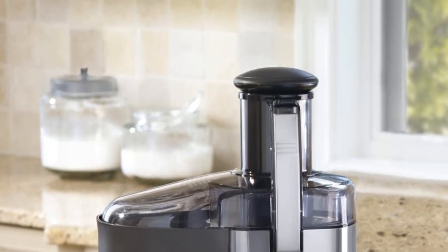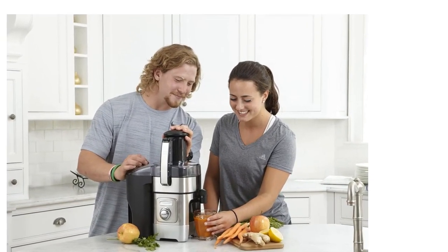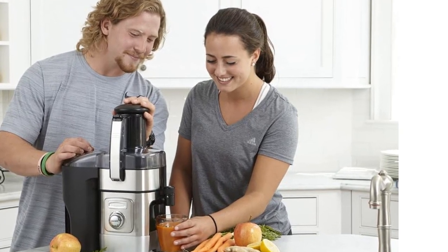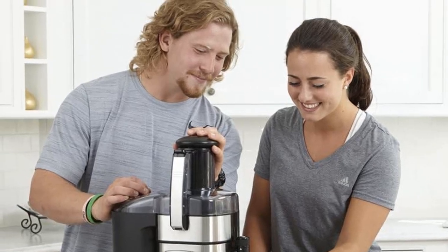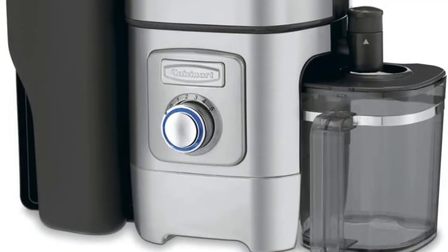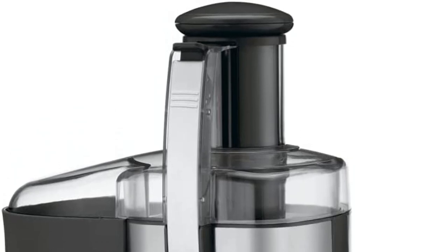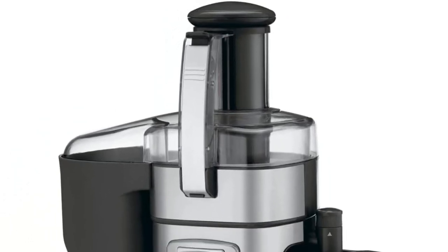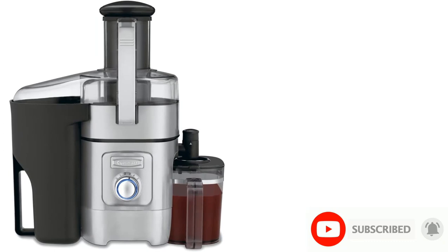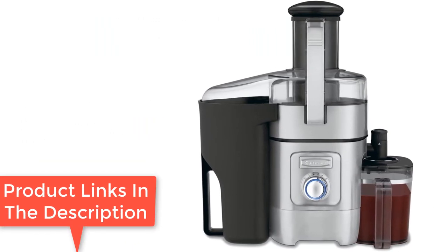Number 5: Pro Juice Extractor — the Hamilton Beach 67650. You can fit your fruits and veggies inside without spending much time cutting them into smaller pieces. This juicer is strong with a 1.1 horsepower motor and can easily juice even the hardest fruits and veggies. The Hamilton Beach 67650 produces the best yield when juicing soft produce such as grapes, oranges, and tomatoes, and above-average yields with harder produce. It also has a sizable pulp bin, BPA-free parts, and removable plastic parts that are all dishwasher safe.